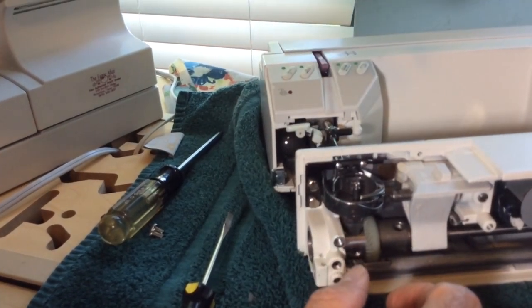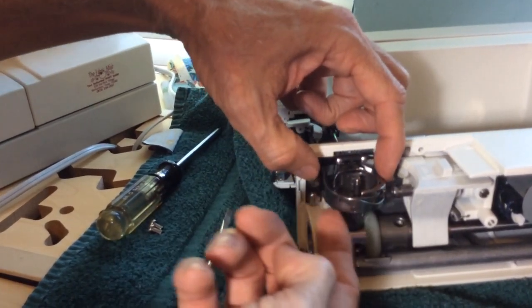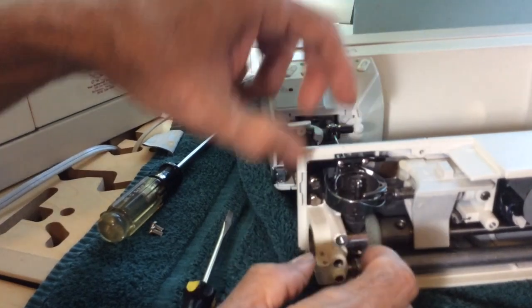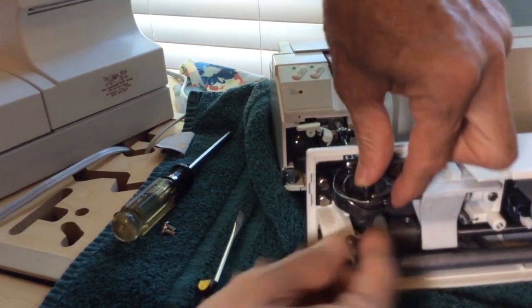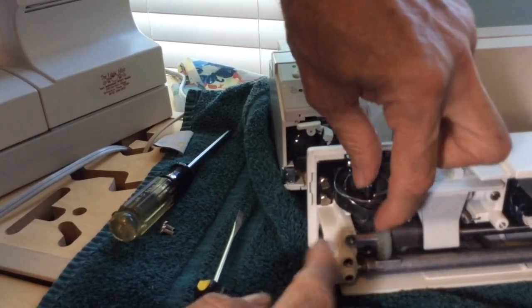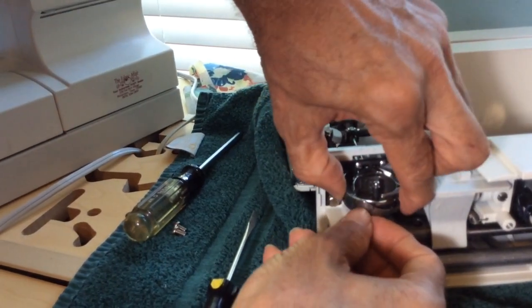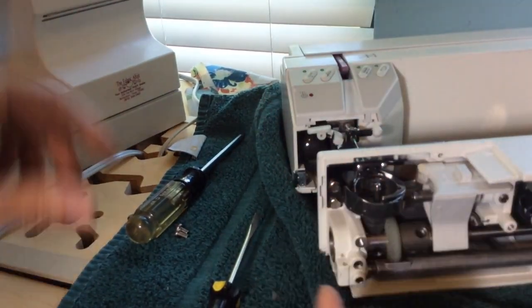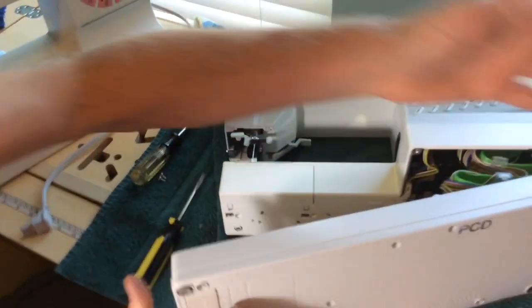Drop it back in there and put your screws back in — the three screws with springs, put those on, and then put this back on. Be mindful that this piece here goes on top of this, not down inside — it goes over it like this. Then put those three little screws back in, and just reverse the process: put this back in, your two screws, then this with your four screws. That's about all there is to it. Hope it helps.